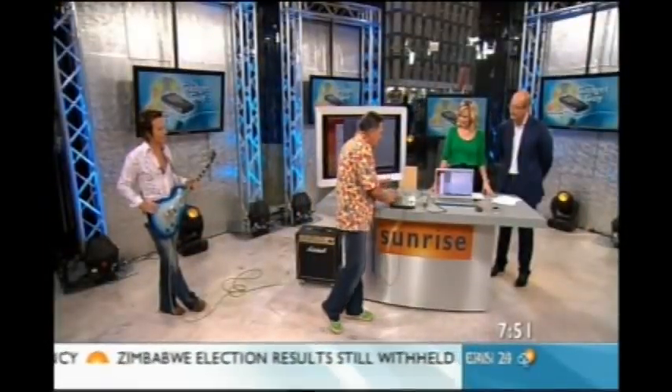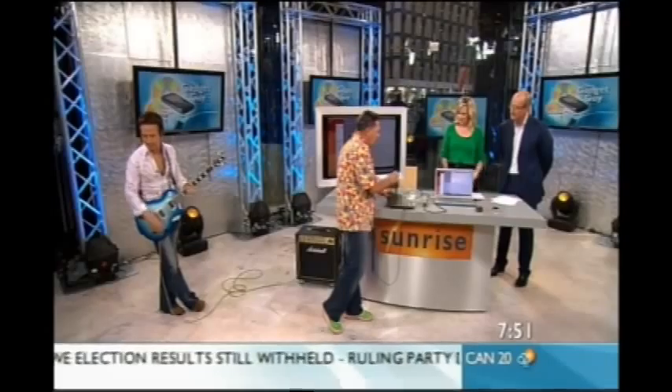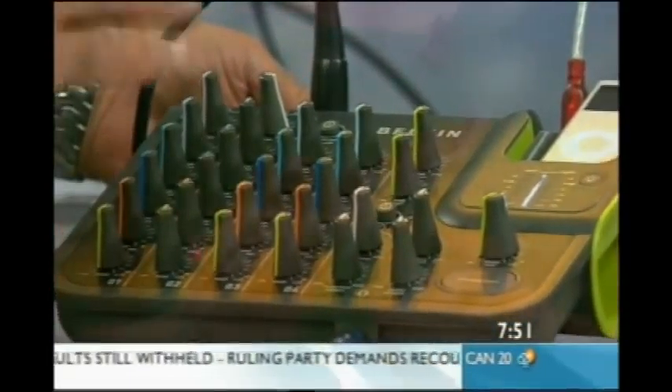And because we're on a musical theme, I thought I'd show you this. This is great — this is the Belkin Tune Studio. That's groovy. Thanks, Peter. Thank you, Paul. That's a good mixed bag. Thank you, Peter.